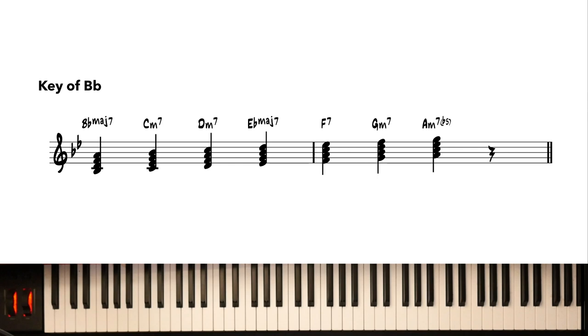Before the ear training, let's establish what a diatonic chord is. In the key of Bb, we take the Bb major scale, skip a note, and get a Bb major 7 chord. Moving all four notes up the scale gives the two chord, Cm7 — called the two because it's built off the second degree. Moving up again gives the three chord: D, F, A, and C. Then the four chord, Eb major 7. Then the five chord, F7.